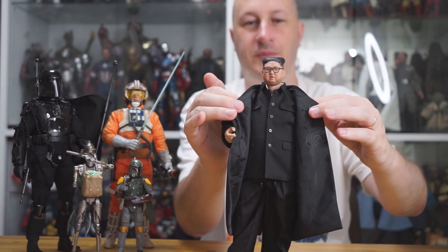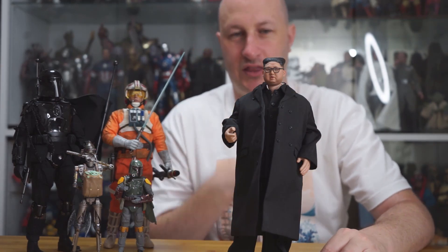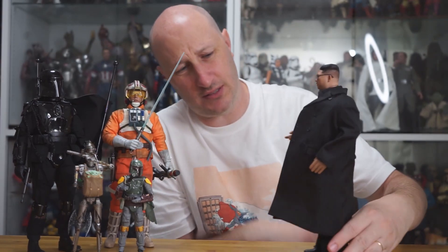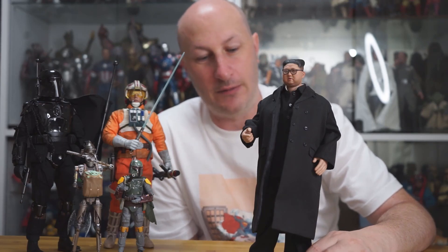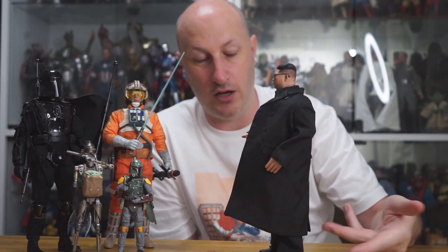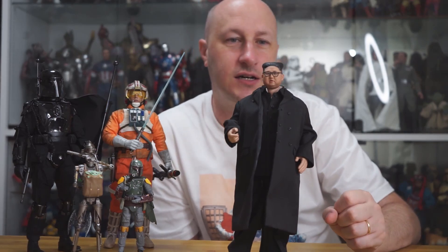He's wearing that standard communist Chinese / North Korean gear — white shirt with a button-up jacket. It comes with pants, shoes, and possibly a belt. The body you have to get separately; it's the World Box overweight body that a lot of people bought for 'Endgame' Fat Thor. It's a very heavy body, which is why I have it on a stand.